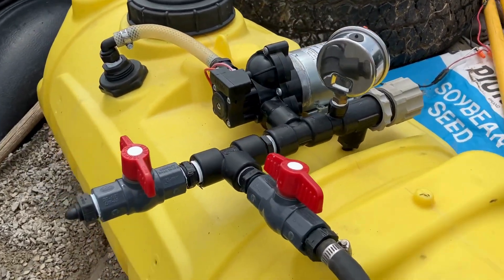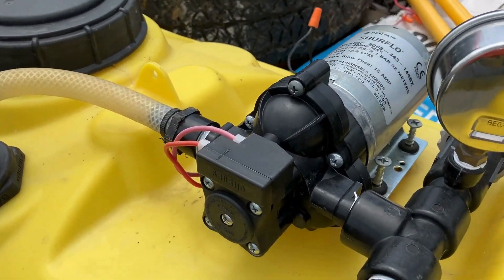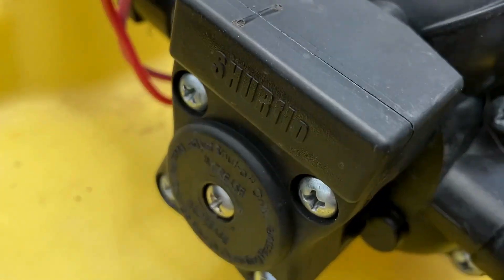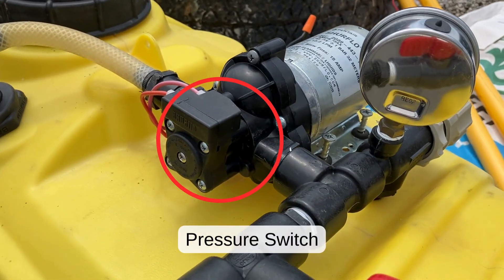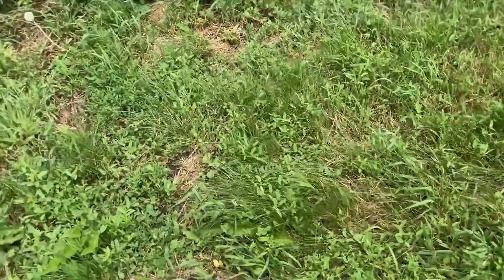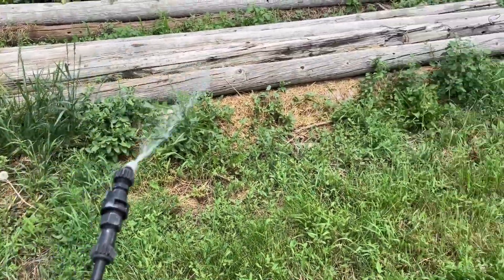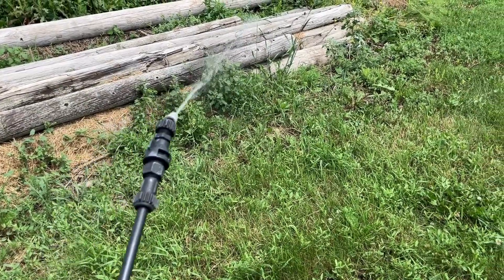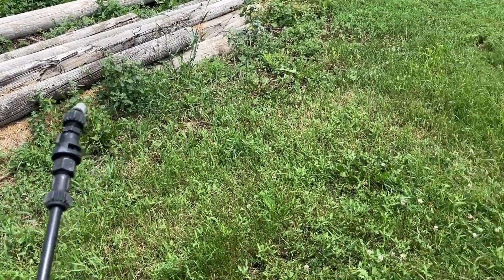All right, this is a simple explanation of a demand pump. The pressure switch, which is this right here, shuts the pump off when it reaches a set PSI. So as you spray, you can hear the pump is running. When I let go of the trigger, the pump shuts off.